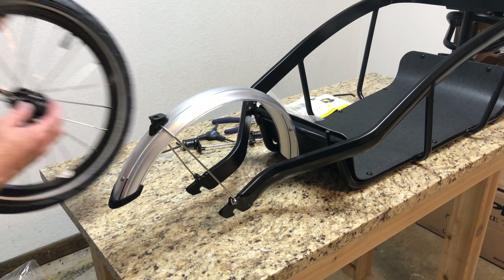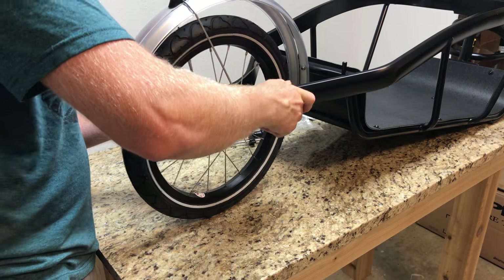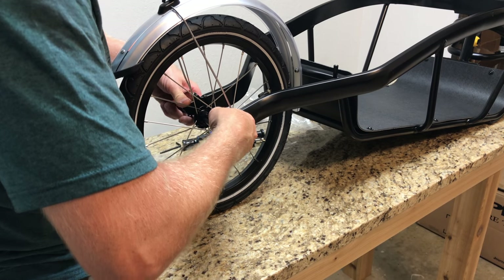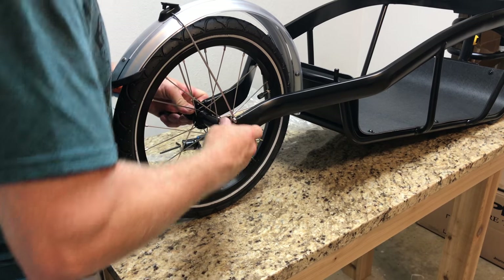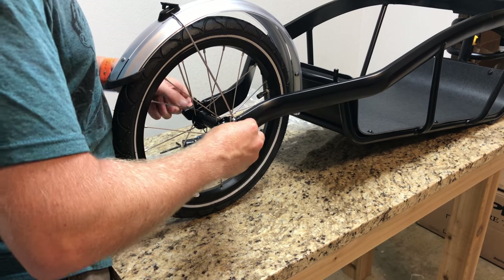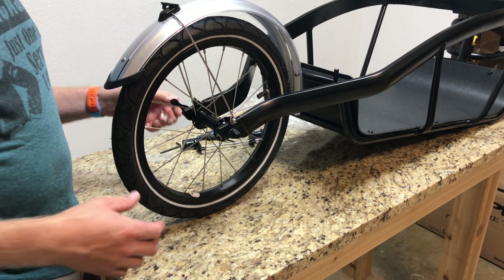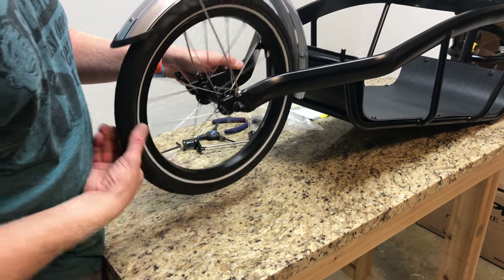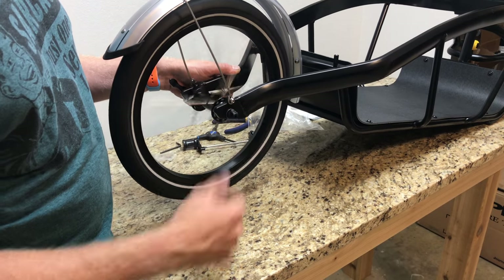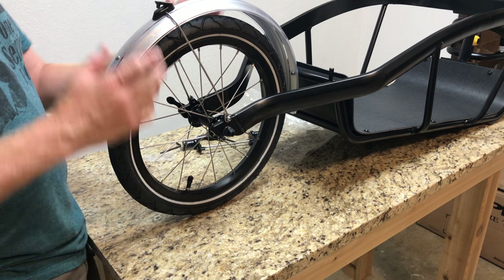Now putting the wheel on — make sure the quick-release skewer is loose enough, lift the wheel up, and hold it by the frame rather than the fender. You may need to spread or pinch the frame slightly to seat the wheel. Position the quick-release lever facing rearward so it won't snag on anything. The hub is freshly packed — not sealed bearings, but fresh grease from the factory. Get some air in the tire and that's the wheel installation done.